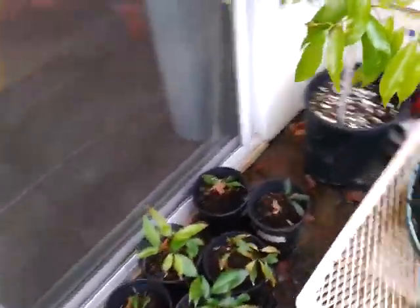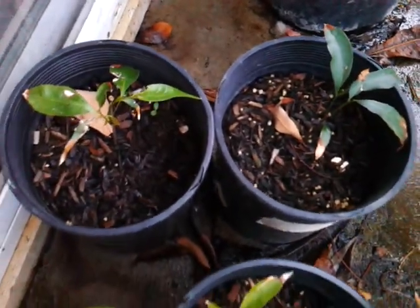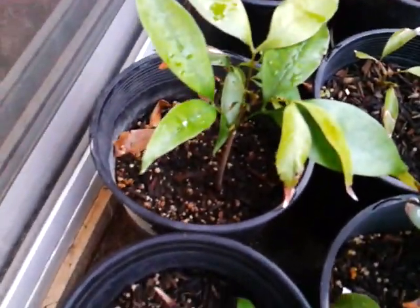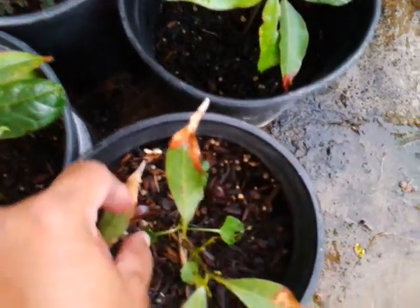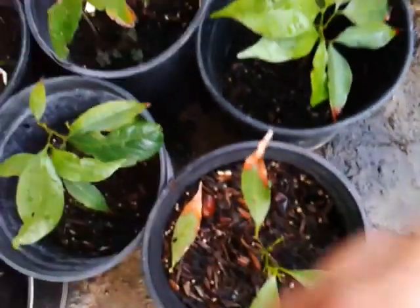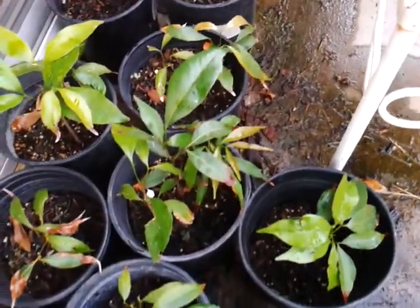Now let's go to my other lychee trees outside — there's one, two, three, four, five, six, seven, eight, nine, ten, eleven, twelve, and thirteen. Oh look, these are the lychee seeds I started with — it's all grown out. I believe there were two; one died. So I've got a lot in there, a lot of lychee from last year.